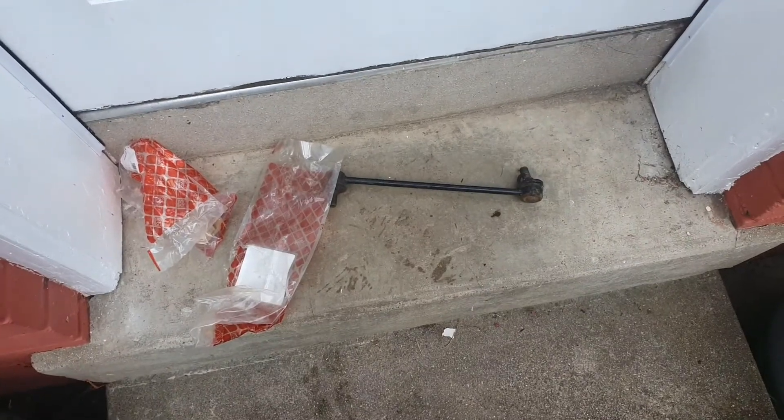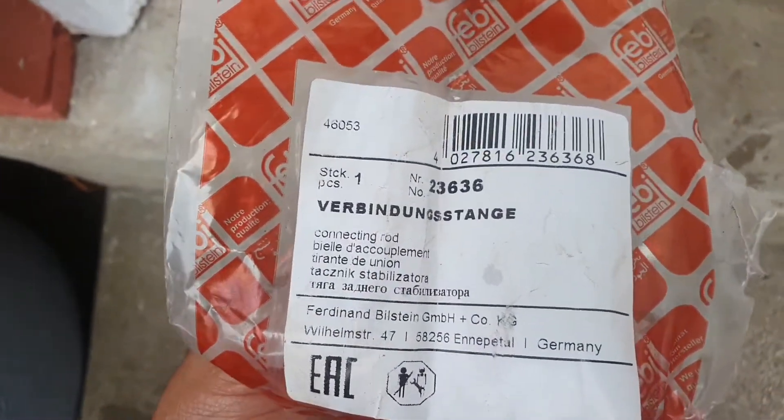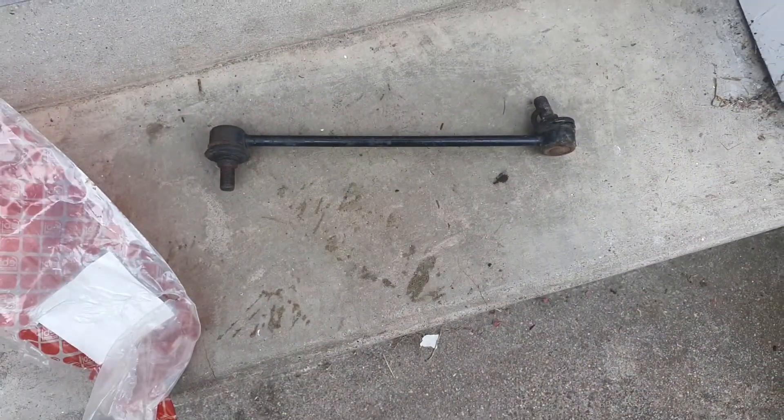That's your Bilstein replacement — I'll just show you the ticket there. Hopefully you can see that. That's the one I've replaced from Bilstein. These new ones are cheaper versions bought off eBay.